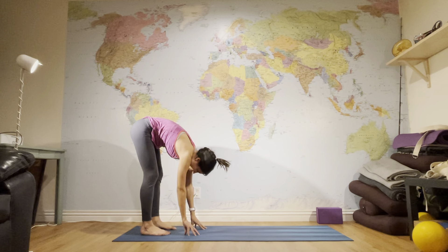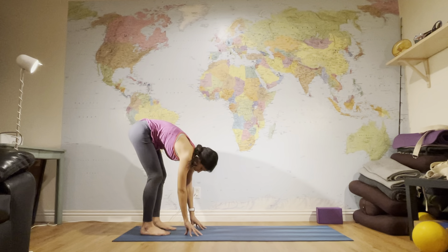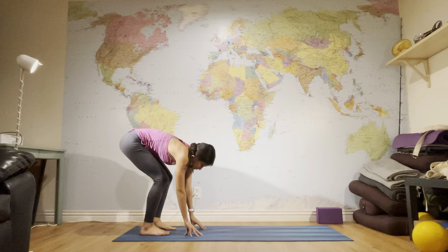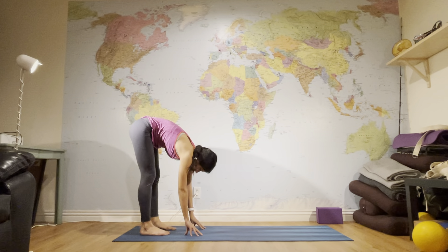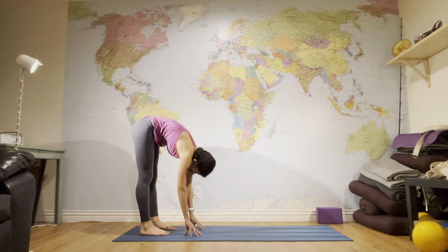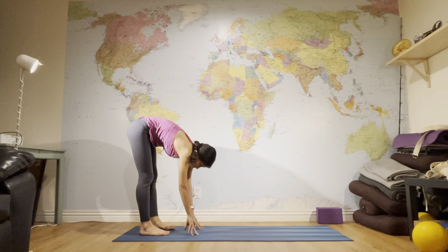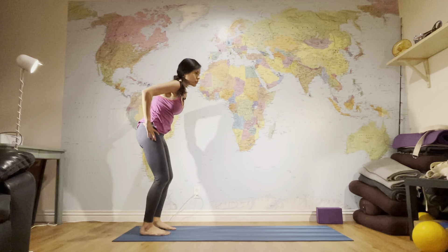When you're ready, release your hands toward the floor, keep your fingertips on the floor, and do a couple of squats: inhale lower your hips, exhale straighten. Repeat for several rounds. Then come back to Uttanasana, place your hands at your waist, bend your knees a little, and come all the way to standing.